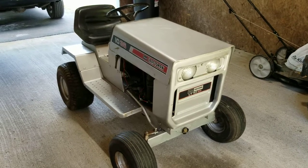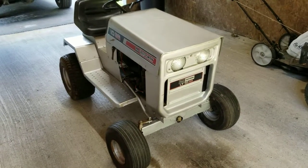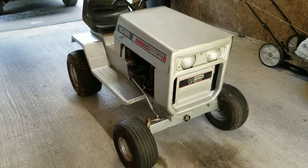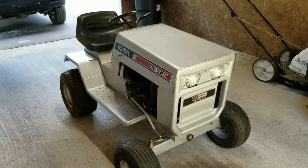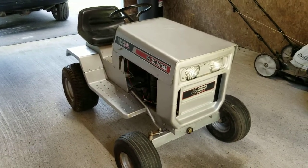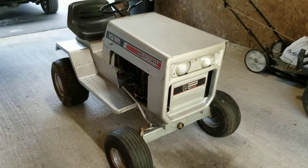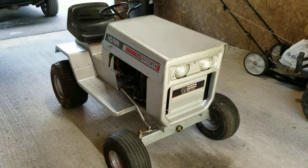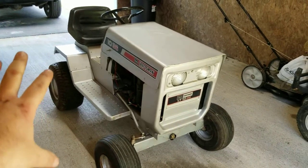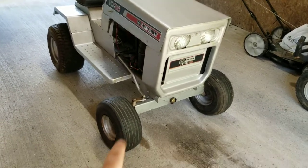After the restoration, this tractor sat from about 2010-2011 to just a couple months ago — around March of 2019 — sitting in a garage. It was undercover, but it started developing rust again, which is a common thing. The tires are pretty well shot; they're holding air right now but I just aired them up for the video. It's going to be getting four new tires — AG tires in the rear, the current size or maybe a little wider, and standard tires in the front.